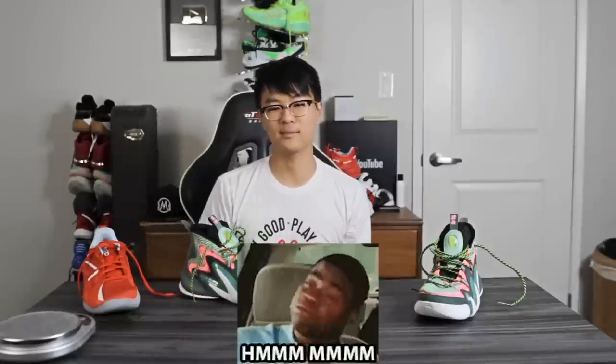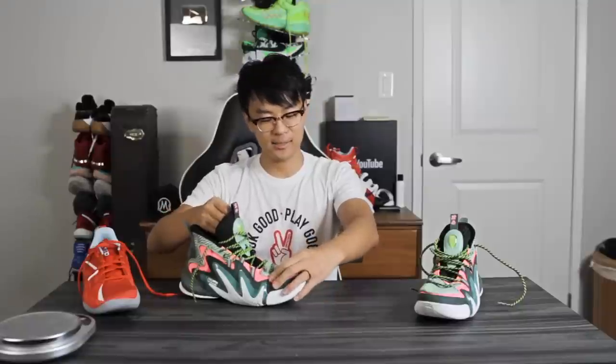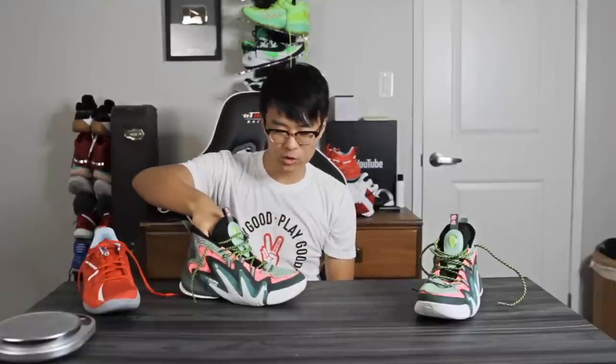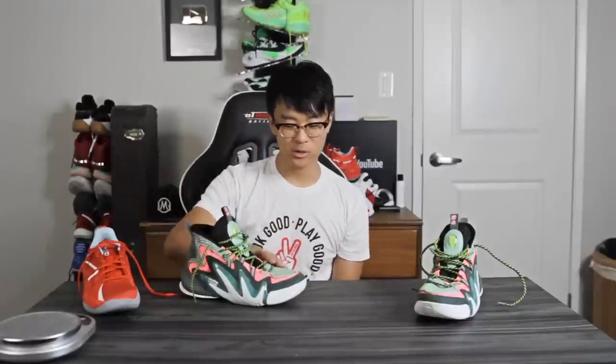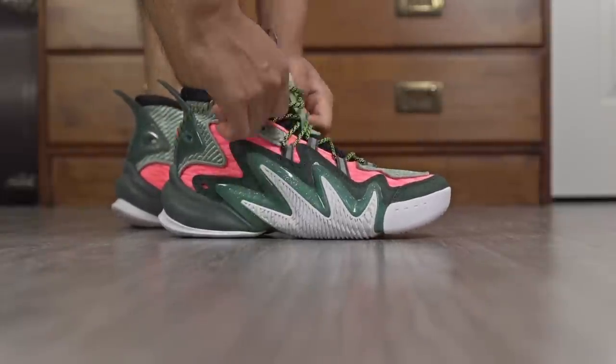Moving on to ventilation: nope. This shoe is freaking hot — there's no ventilation and no airflow at all. With all the overlays of materials, it's just a hot shoe, so definitely watch out for that.